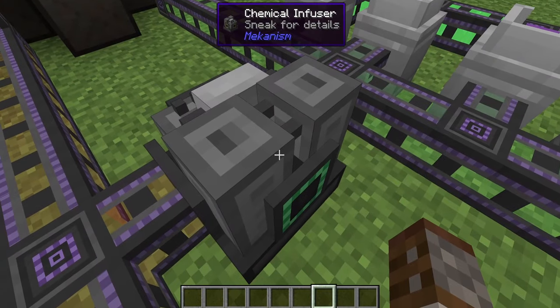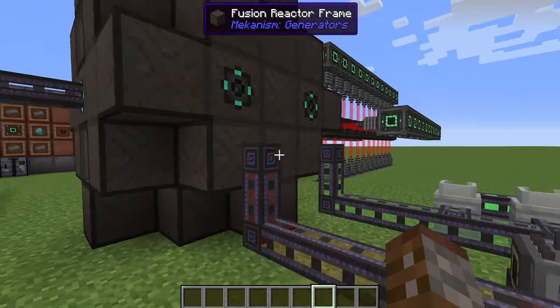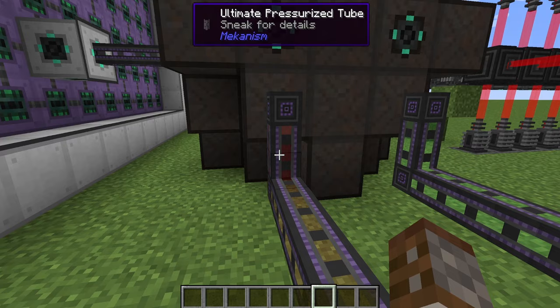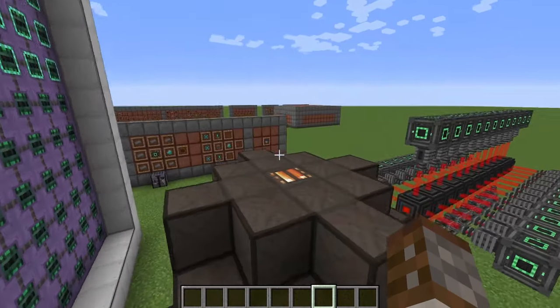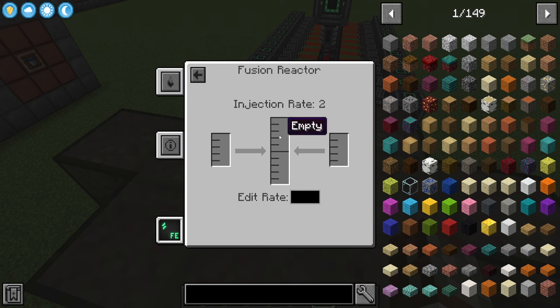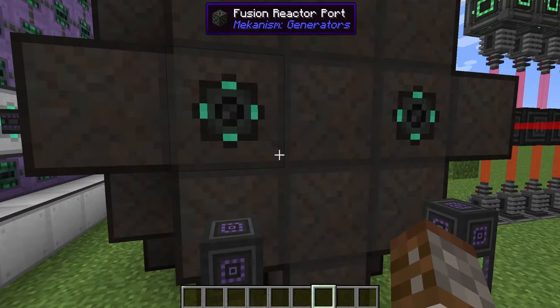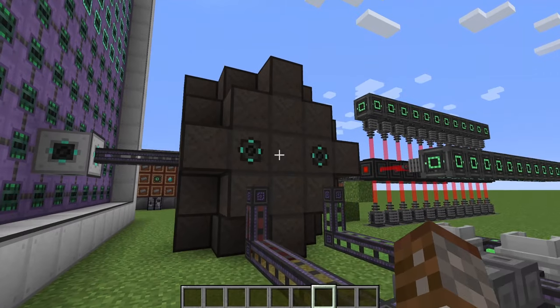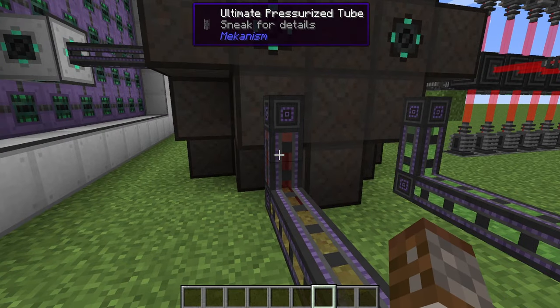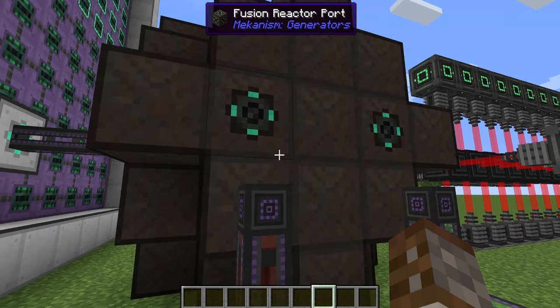The last part of the fuel setup is the chemical infuser, where you take tritium and deuterium and combine them to make DT fuel. Now, the ways to power your fusion reactor: you can pump in both tritium and deuterium separately, which gives you more control over how much is consumed — the reactor will make the DT fuel internally. Alternatively you can pump DT fuel straight in, but it will use a lot more fuel and run out very quickly. It's much safer to feed the two gases separately. However, you still need to make some DT fuel upfront because you need it to kickstart and jump-start the fusion reactor.